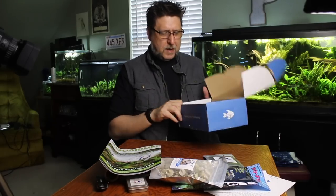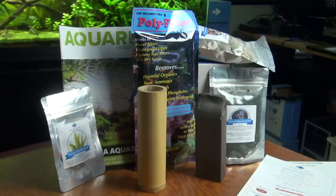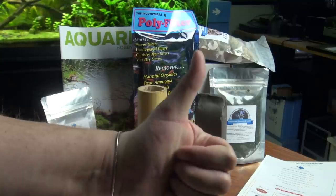And that's the My Aquarium Box this month — the first My Aquarium Box of 2018. Thank you guys so much. I like it.